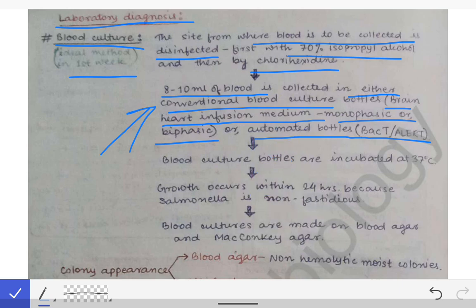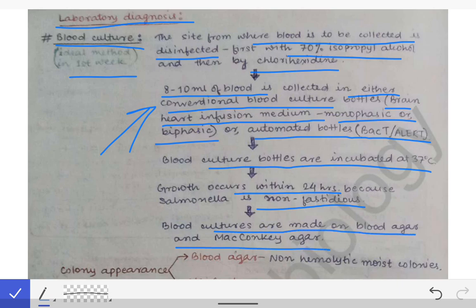We can collect blood in either conventional blood culture bottles or in automated blood culture bottles like BacT/ALERT, which are directly put into automated machines and give results directly. The blood culture bottles are incubated at 37 degrees centigrade, and growth occurs within 24 hours because Salmonella is non-fastidious. Blood cultures are then plated on blood agar and MacConkey agar.